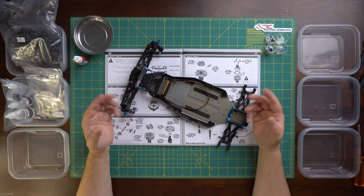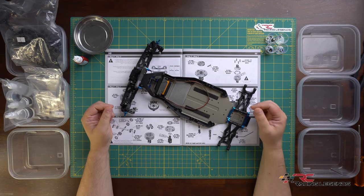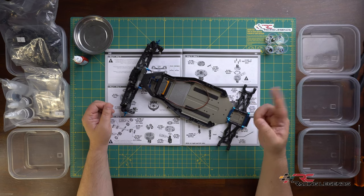Hey guys, welcome back to the channel and thanks so much for tuning in. Today we're continuing with the build of my Team Associated RC10 B6.3 two-wheel drive off-road racing buggy. This is the third video in the build series of my B6.3, so if you want to check out the previous video I'll put a link in the cards.